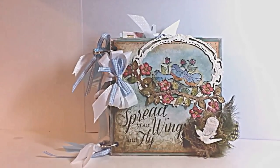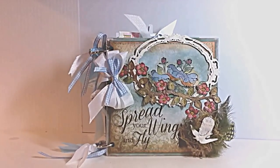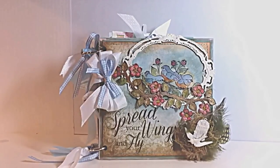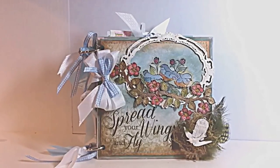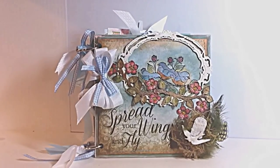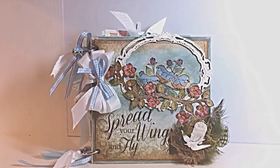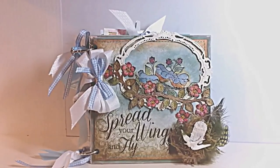Hello friends, it's Kathy from Kathy by Design. I'm here to share my Birds and Blooms mini-album that I've made with the Heartfelt Creations Birds and Blooms collection of tags, stamps, dies, and papers. It's absolutely gorgeous — like a breath of springtime into your home in the dead of winter.